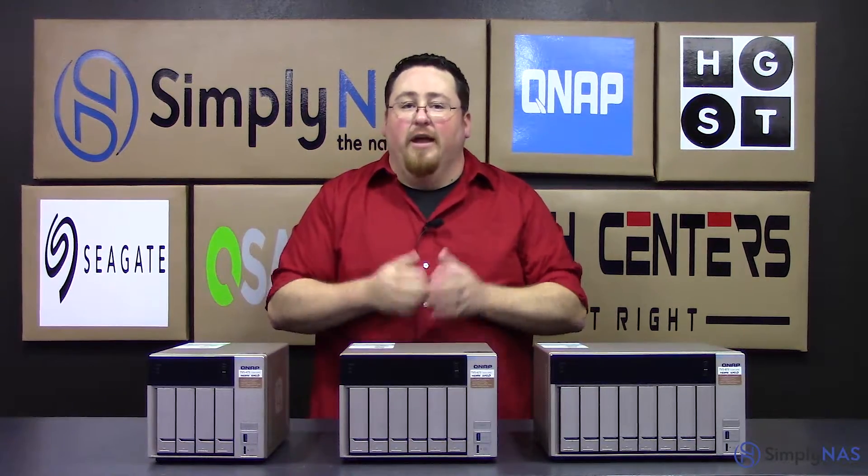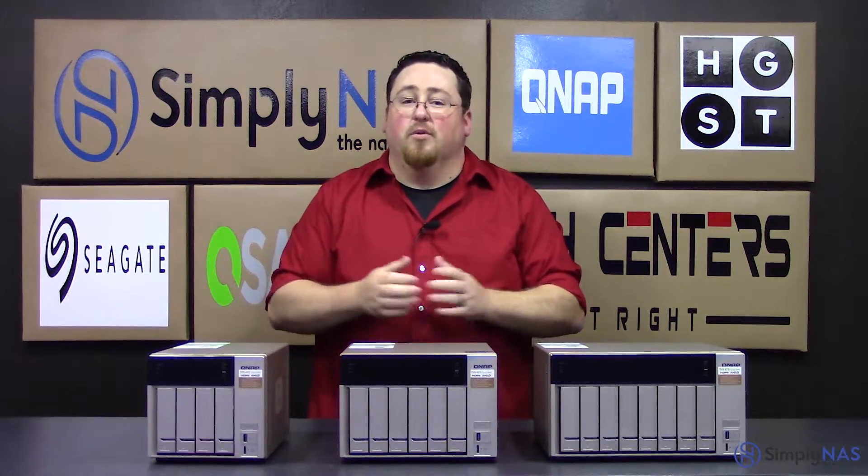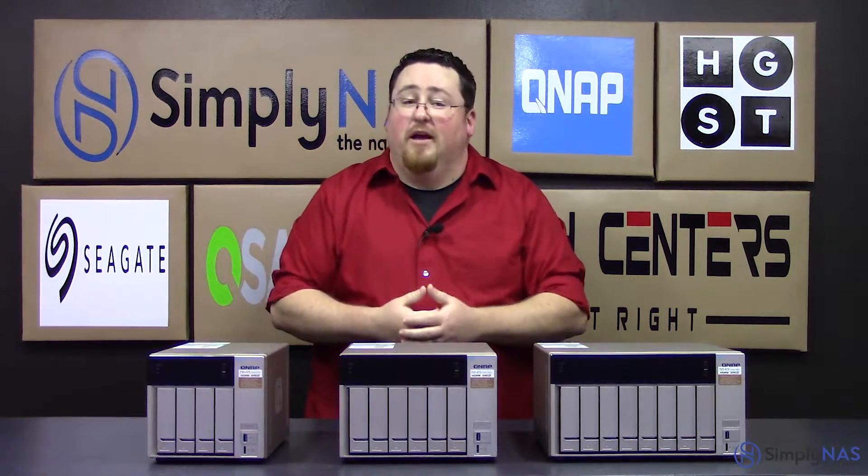These units are also very well capable of handling virtualization storage — not so much the virtualization itself, but being able to store files from your virtualization, such as VDI files.